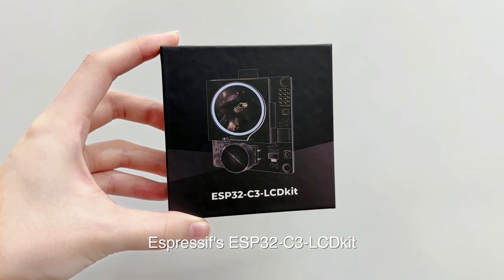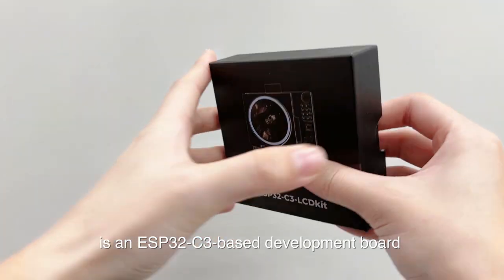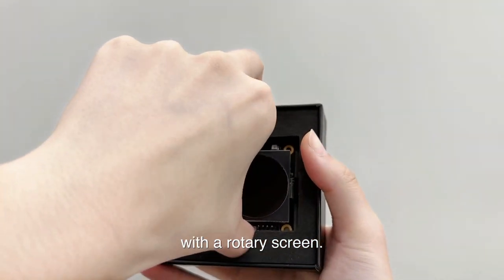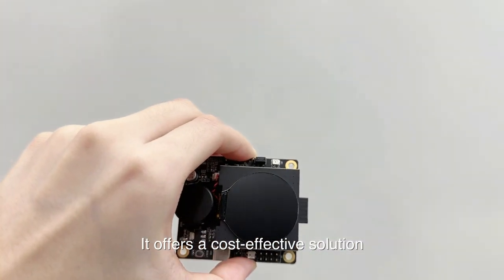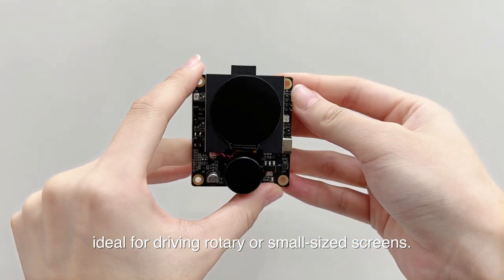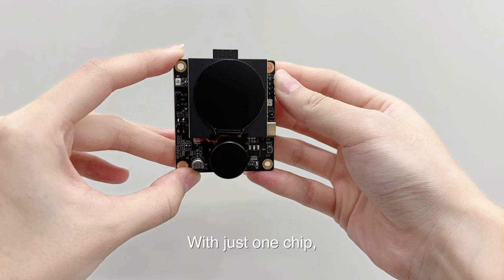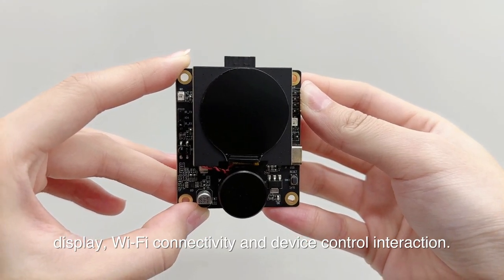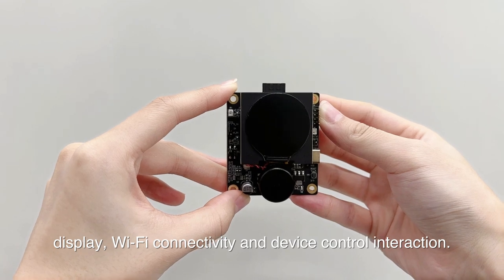Espressif's ESP32C3 LCD kit is an ESP32C3-based development board with a rotary screen. It offers a cost-effective solution, ideal for driving rotary or small-sized screens. With just one chip, it provides functions such as display, Wi-Fi connectivity, and device control interaction.